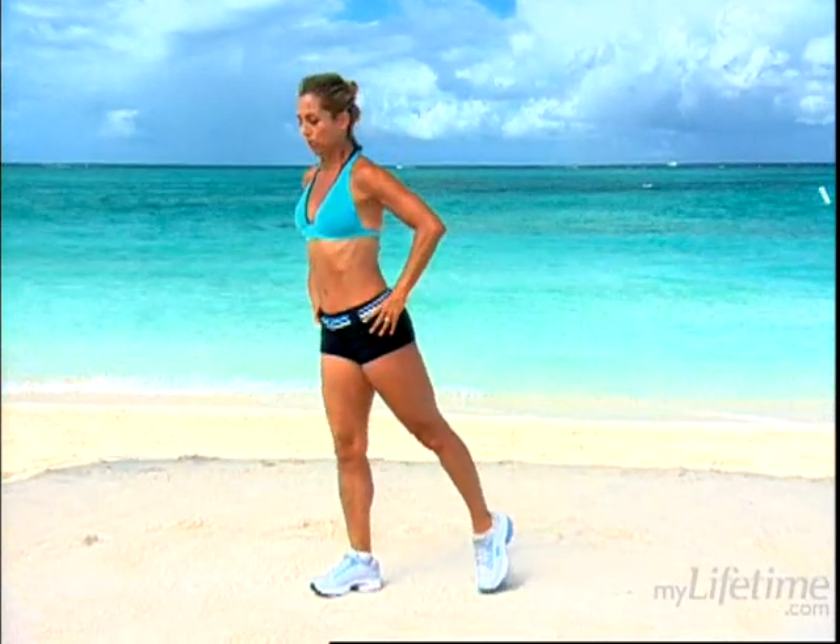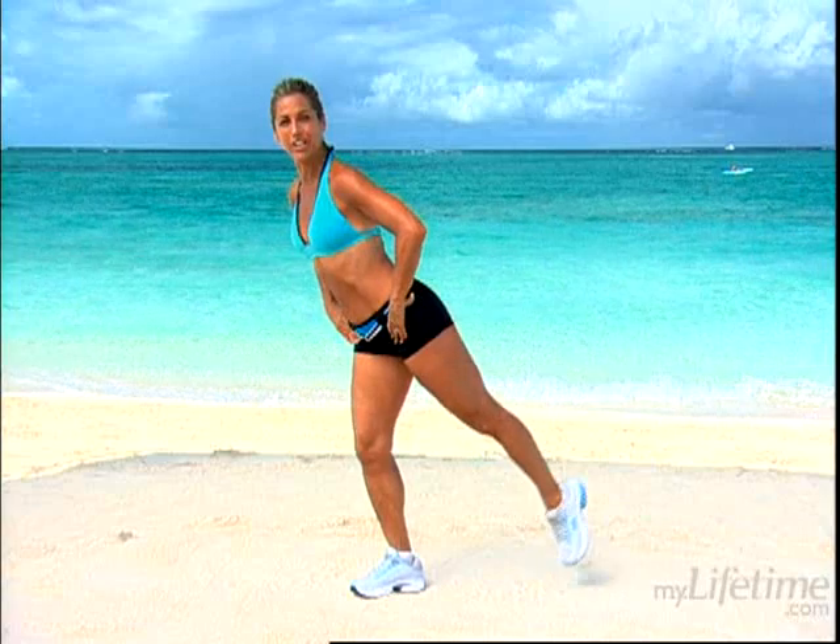Turn to the side. Let's work the back of those thighs. Lift the leg behind you and back down, slimming right through here. Keep your back straight, slightly lean forward. Now this works the back of those thighs — no more cottage cheese legs, we'll firm it up. Do the best that we can together.